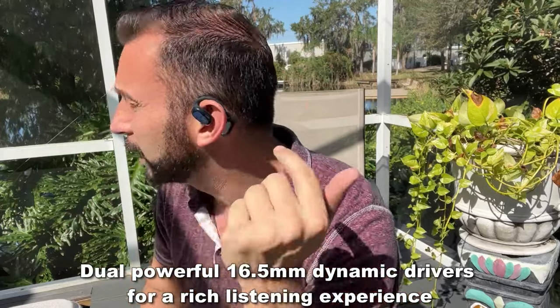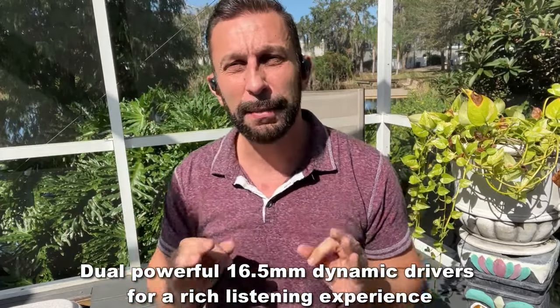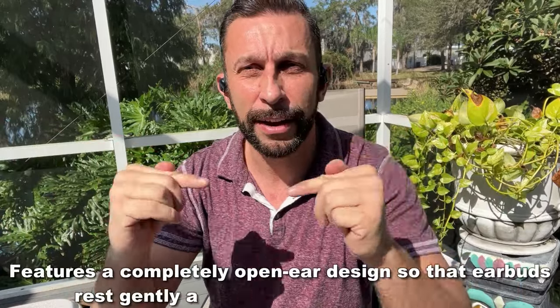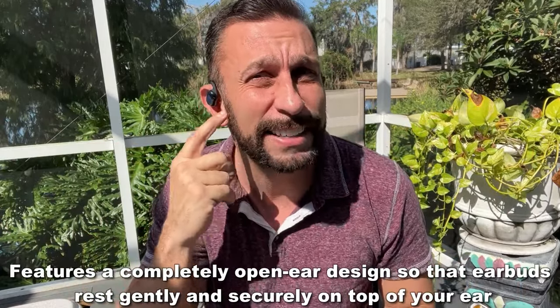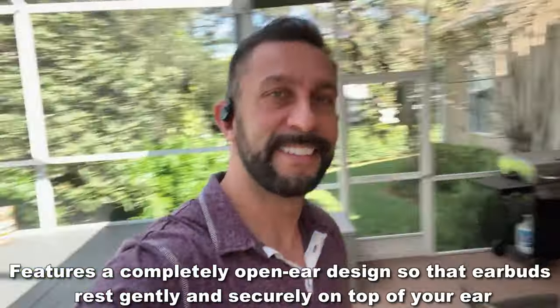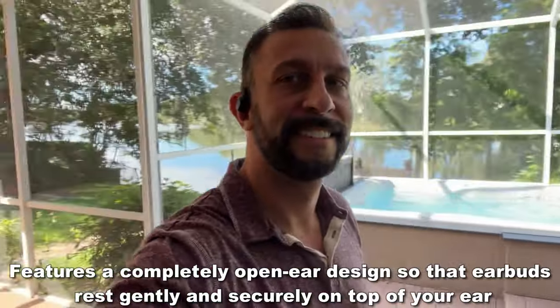If you notice, this isn't plugged into my eardrum. That's a big deal because they're starting to realize that all those in-ear earbuds are causing a lot of damage to your ear. This keeps it open and has full transparency, allowing you to get great quality sound without the same potential for damage — high quality sound and not the problems.